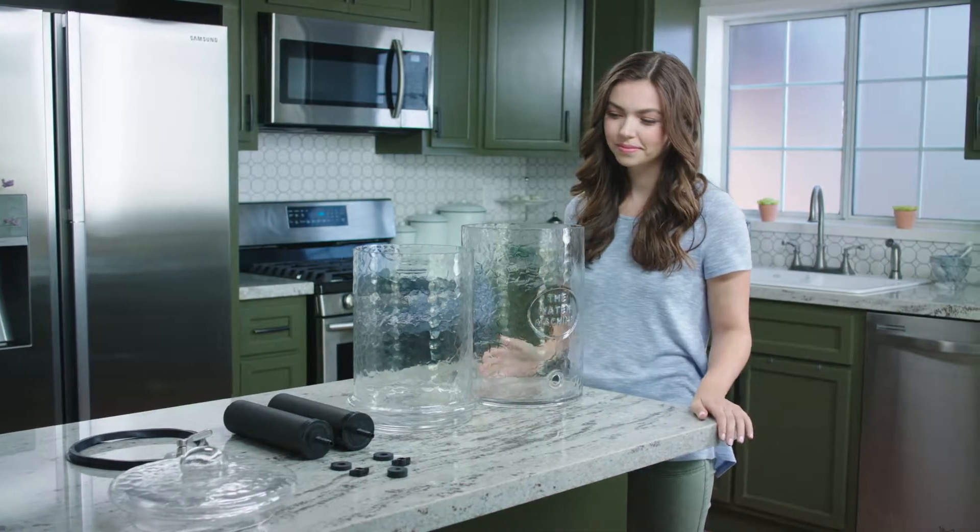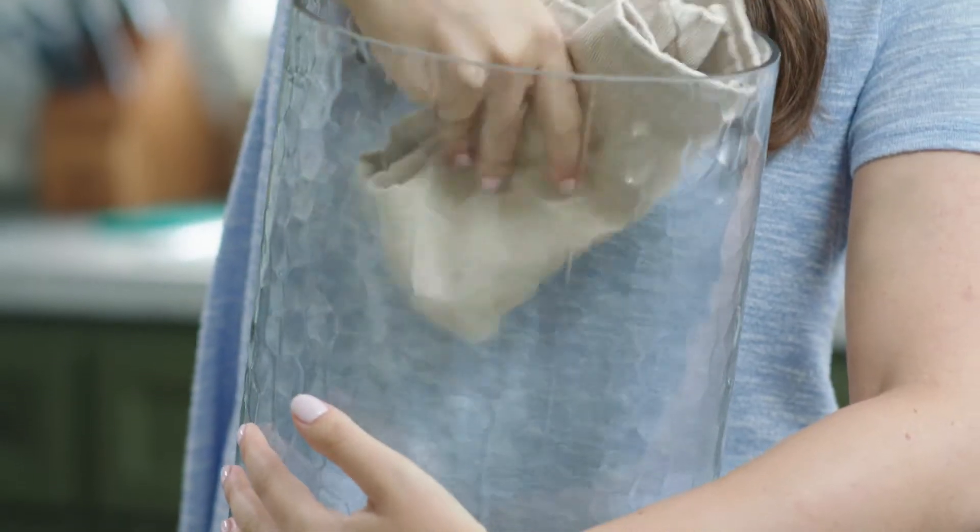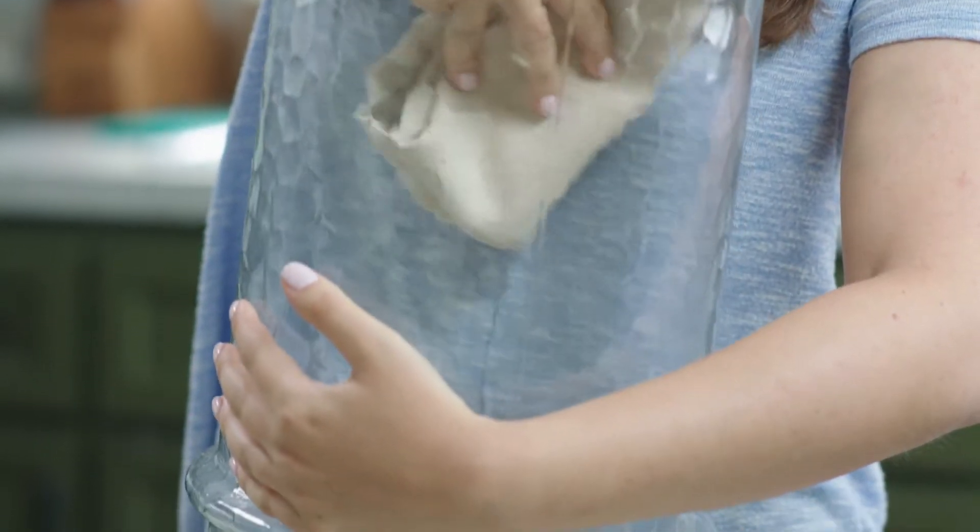Before you assemble the unit, make sure to wash your hands. The glass chambers come pre-cleaned, but you can wipe off any dust with a damp paper towel.